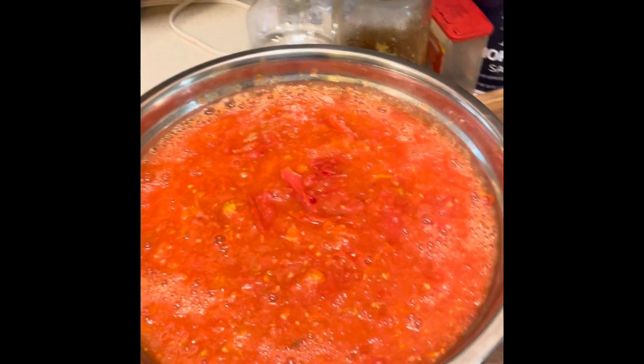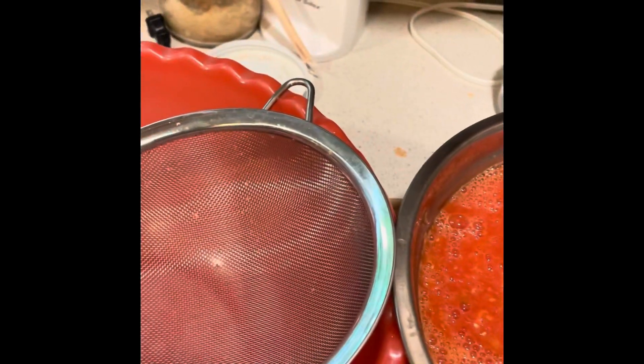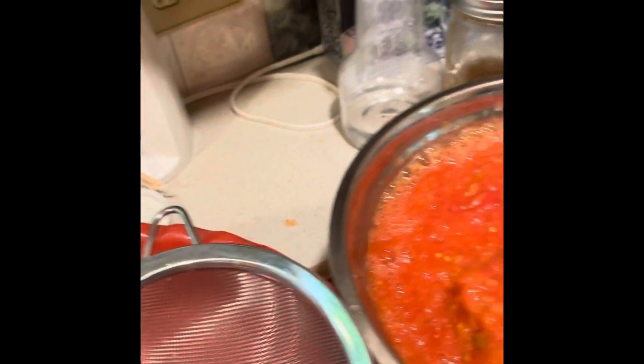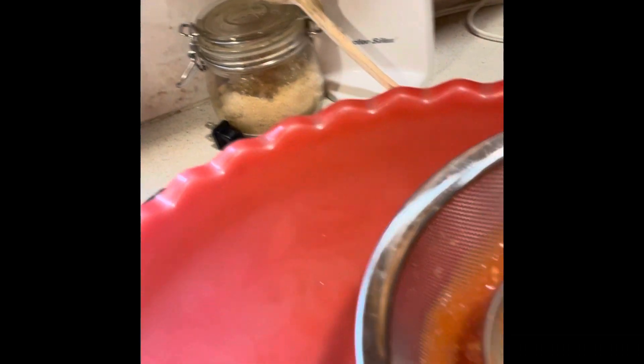The next step is I need to run this puree through my strainer, and this will allow me to separate the seeds and skin from the puree. You can see the result right here.